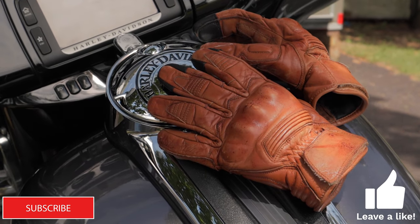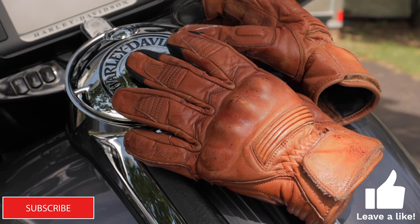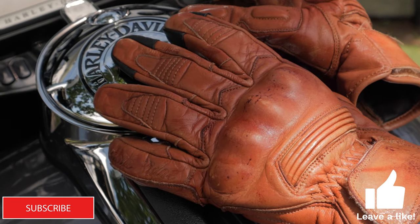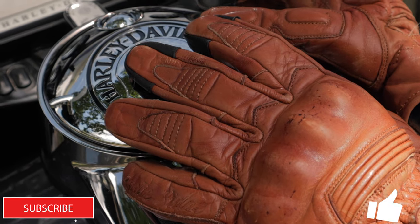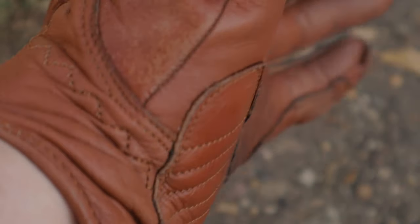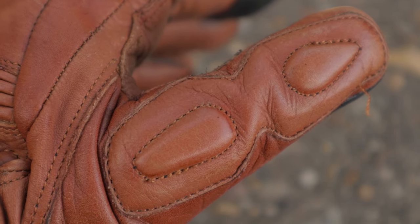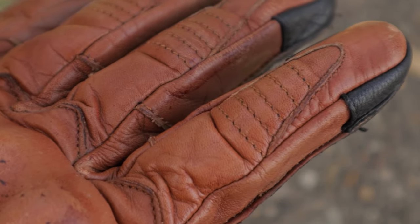Hey everybody, it's Brian. Welcome back to the channel. Please take a moment to subscribe and give this video a like. Today we're going to be reviewing the Golden Glove by Indy Ridge. This is a company you've probably never heard of, but it's a fantastic pair of gloves. I've had these gloves for over 9,000 miles and I've literally beaten the living snot out of them. I think they compare very well to a premium brand like Odin. These retail for about $59 on their website or Amazon.